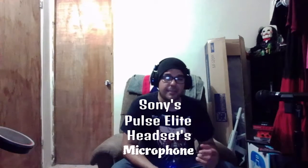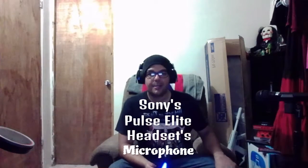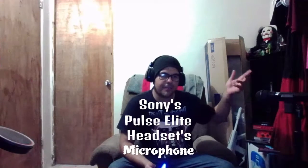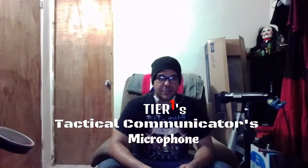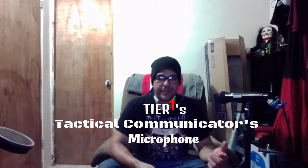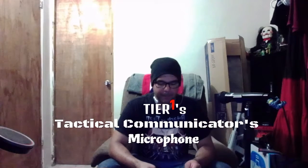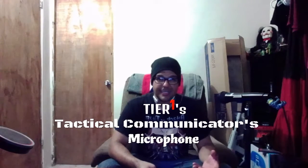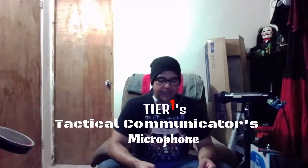I'm going to show you the last microphone before the Full Metal Jacket earbuds — it's the Tier One tactical earpiece. I made a review about it; I'll put the link in the description below. I recorded this a couple of minutes ago and it sounded so bad that I had to erase it — maybe I connected it wrong. But I want to talk about the price range of every mic I've shown you.